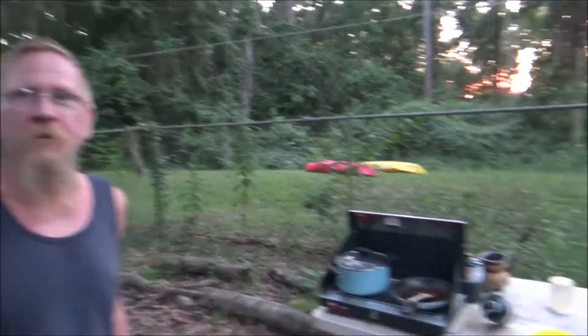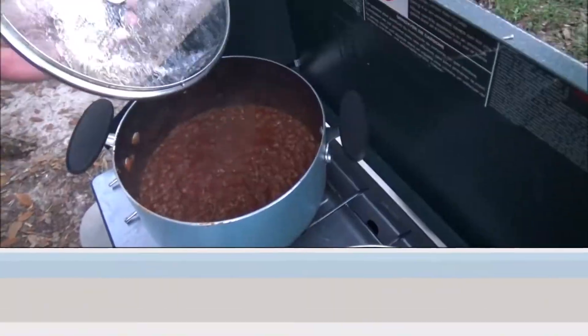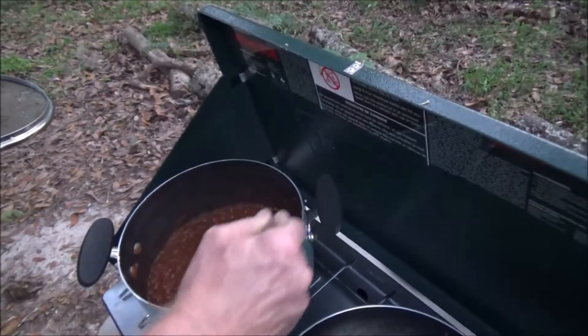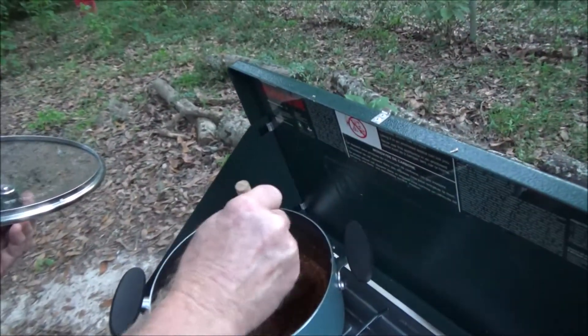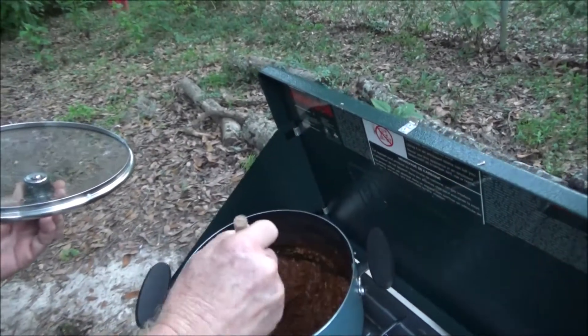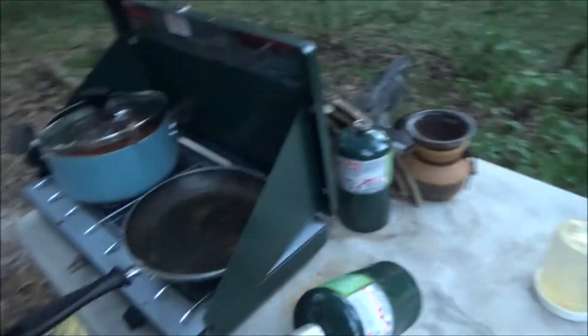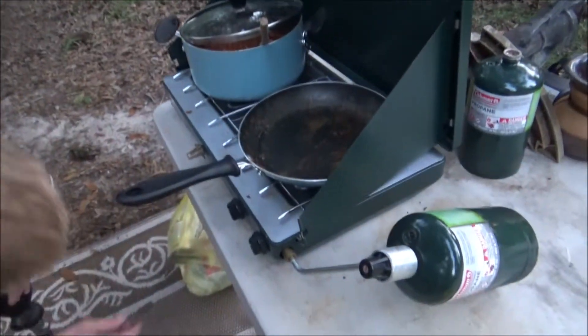All right, are we ready to eat? We're ready to eat. Finished product — simmered for about 20 minutes, looking pretty good, actually looking really good. I think I ran out of gas, so it is time to eat. Can you throw down on some cowboy baked beans?